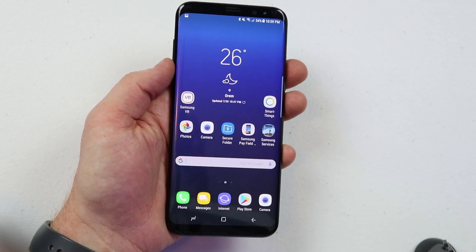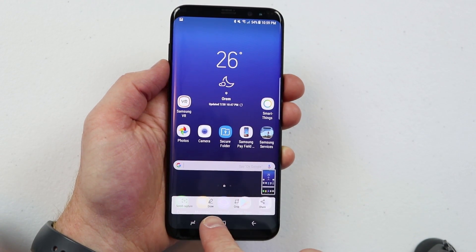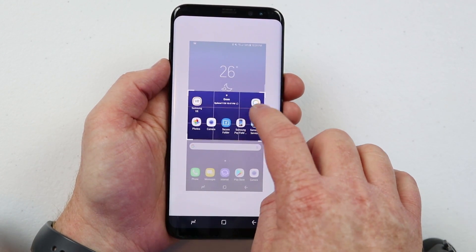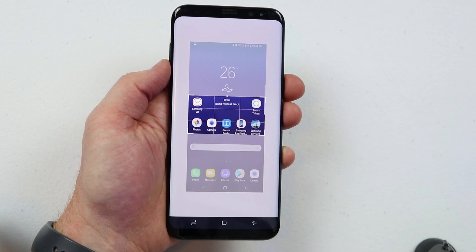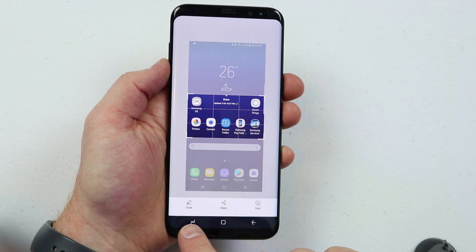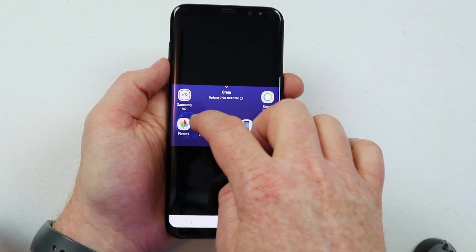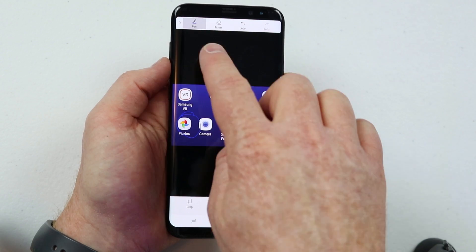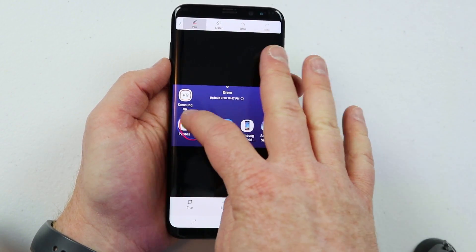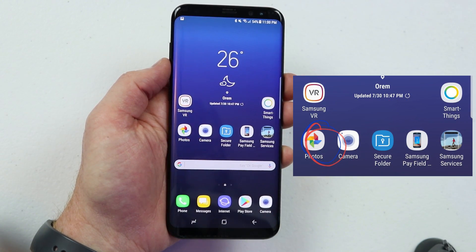Here are a few extra features you can use after taking a screenshot. Once you snap a screenshot, you can draw, instantly crop, or share. If you crop, you can select any part of the screen you want. After a moment, more options appear — you can draw on it, share, or save. Clicking draw lets you annotate; you can also change the pen color to make it bolder. Then click save and it will save into your gallery.